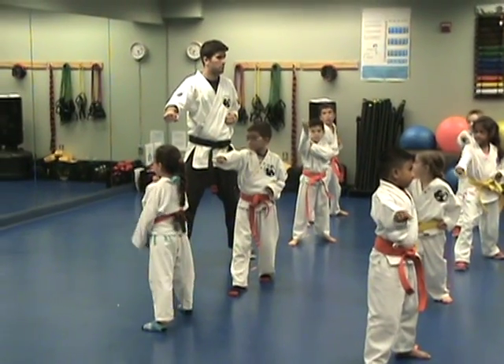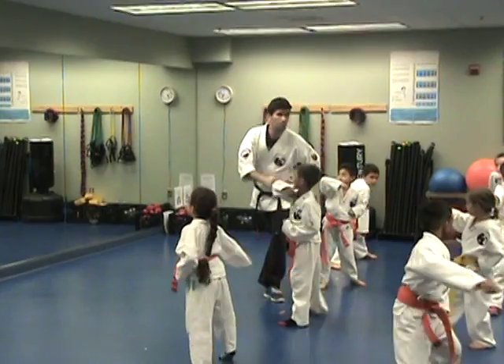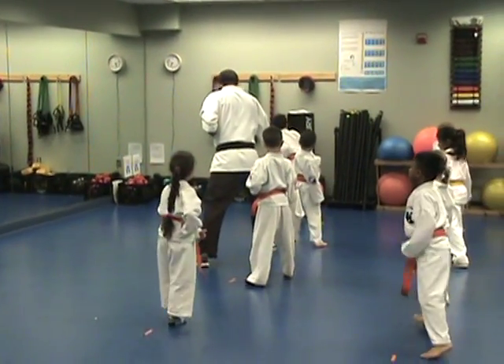Which hand are we blocking with? The right hand. This one. Turn and block. Half moon, punch.